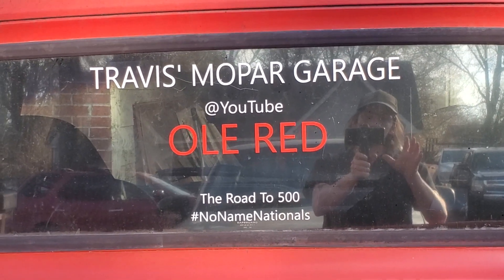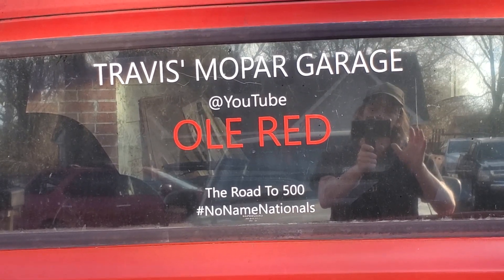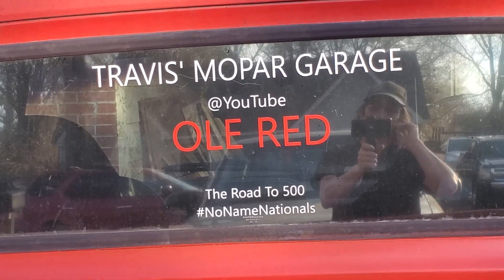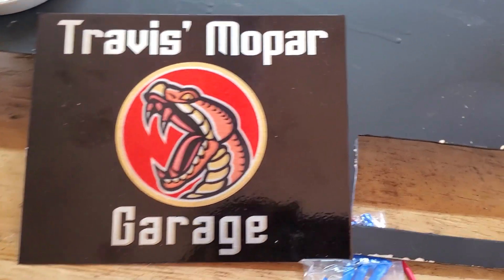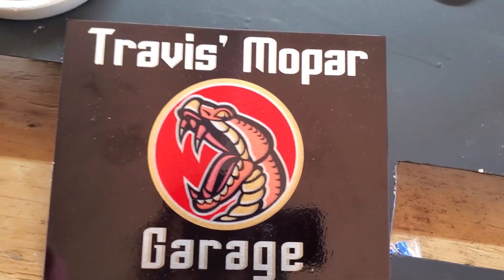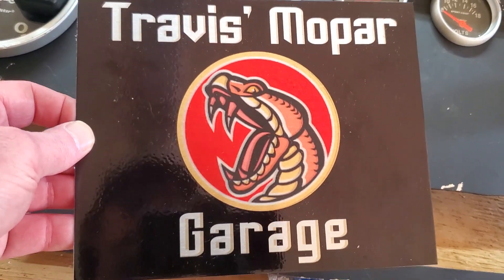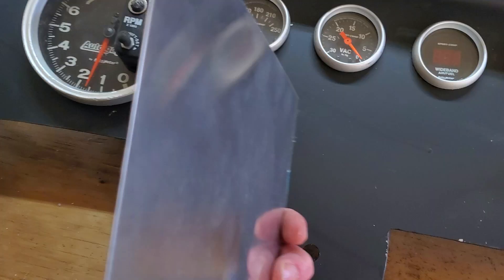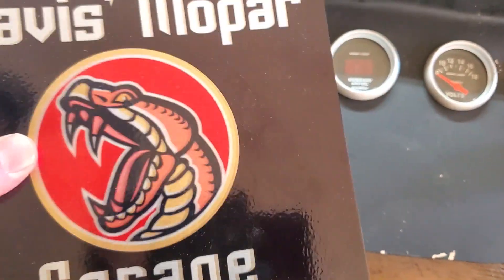He can do pretty much anything you need sticker-wise for vinyl stickers. And this is what he made me for Christmas for my channel — it's on a piece of aluminum, pretty thin, but it's a nice plaque.